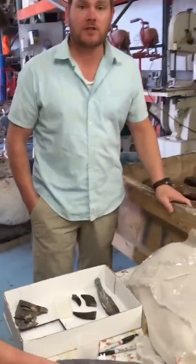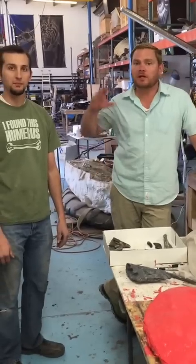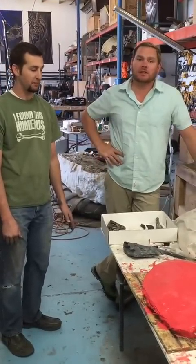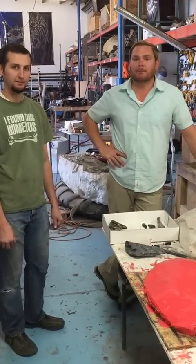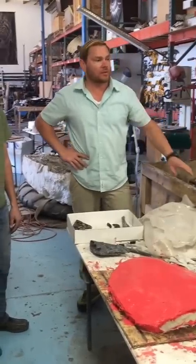So this is the first video and we're going to be sending more. Once we stand the animal up, we're going to video the whole process and put that on YouTube too for everyone to see. If you have any questions, you can contact us at torvosaur@gmail.com. We're in the process right now of casting and molding, and we'll have more skull material to show next time, along with the femurs and hopefully a lot more exciting stuff for everyone to see.